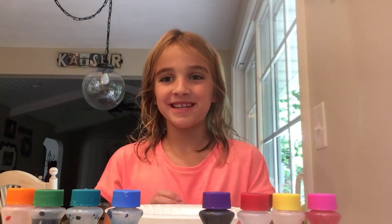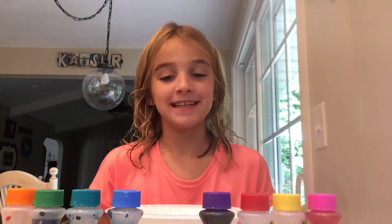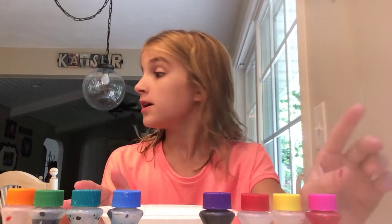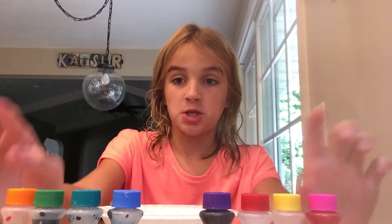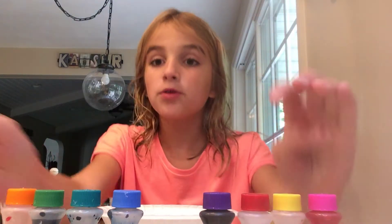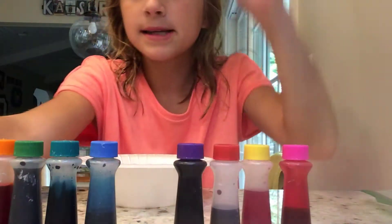Hi guys, welcome back to my channel. My name is Tilly and today I'm going to be doing the three color slime challenge, where I pick three food coloring colors and mix them together in my slime.